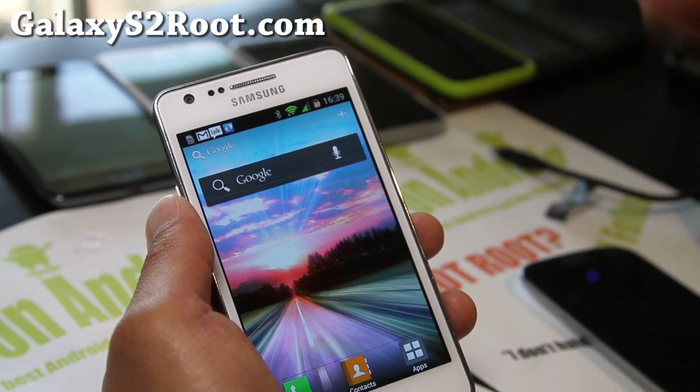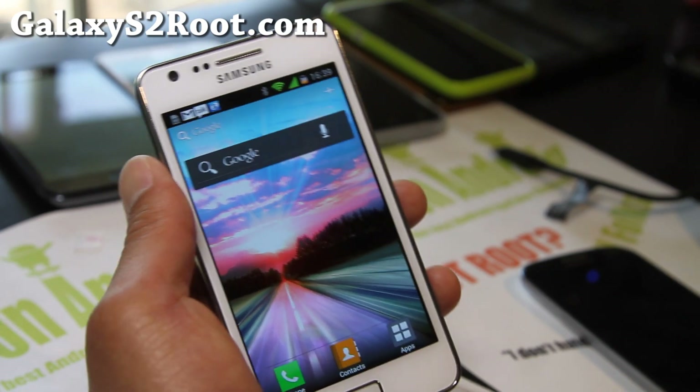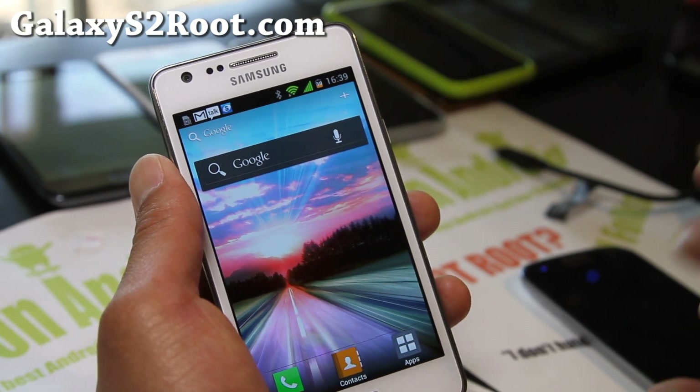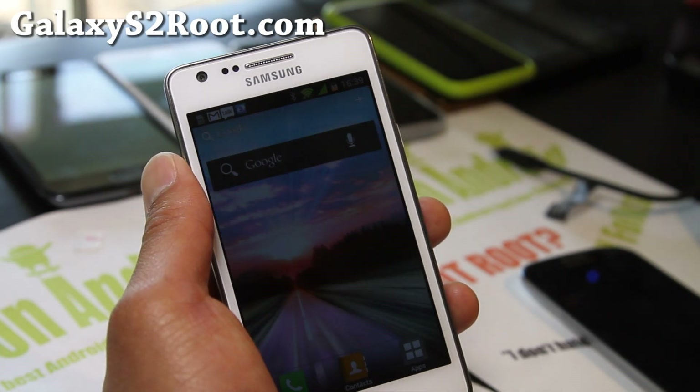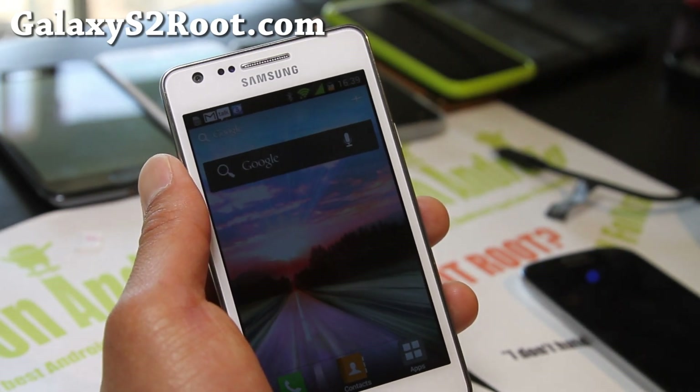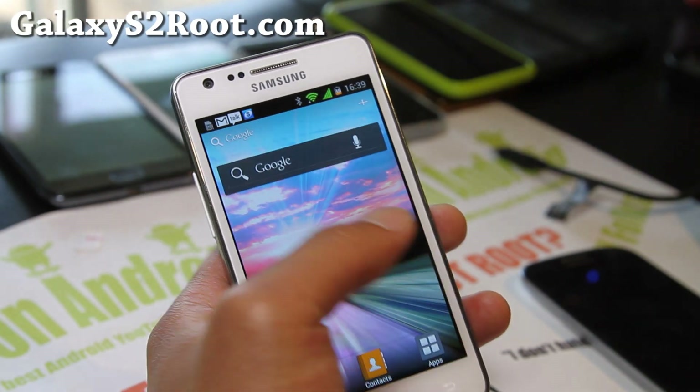Anyway, I've got the ROM review here. This is the same developer as the Salmon ROM — his XDA developer name is 'andrewstheshit' — anyway, it looks like a pretty good ROM.